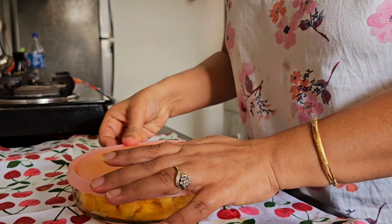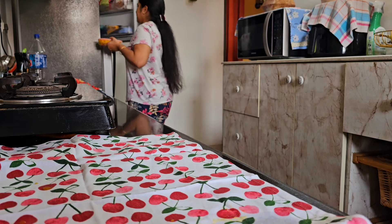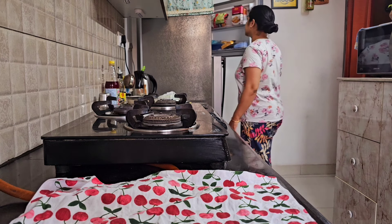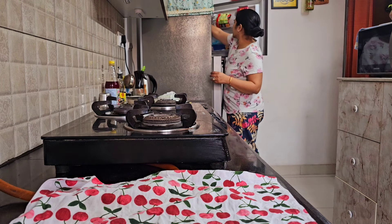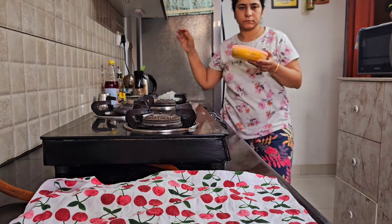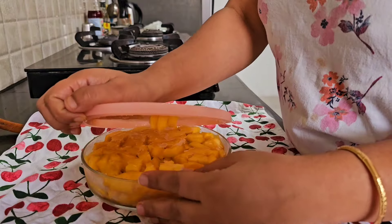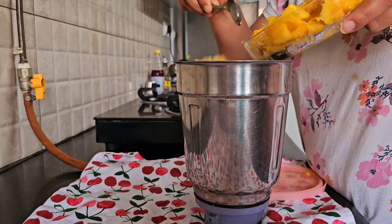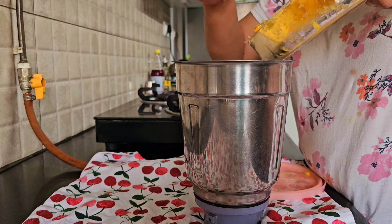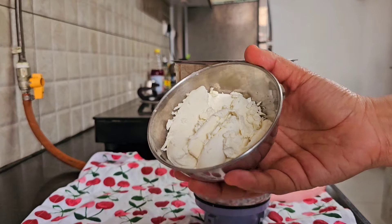I always wanted to make a healthy version of ice cream and used to often think about how I could make it. When my son was three and a half years old I discussed this with his pediatrician, because he also loved to have ice cream. She told me to try this version, and once I tried it I have never stopped making it. Every summer I make sure I make this ice cream for him as well as for myself.